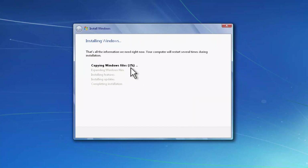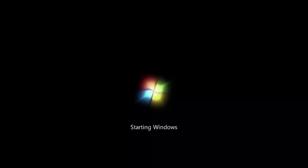You can see it says 'Copying Windows files', so let's wait for the files to be copied and for the installation process to start. I'm going to pause this video and come back when we're at the completing installation stage. Here we go — Windows is just starting up.